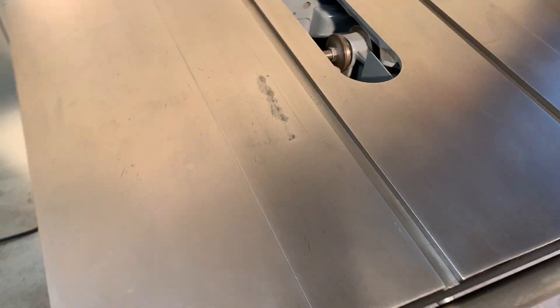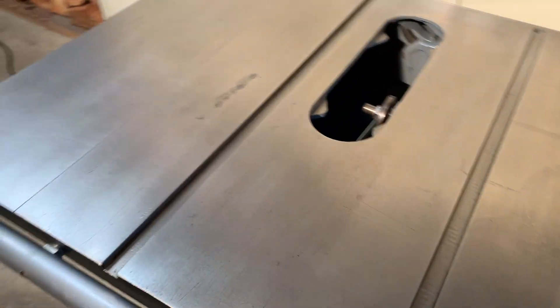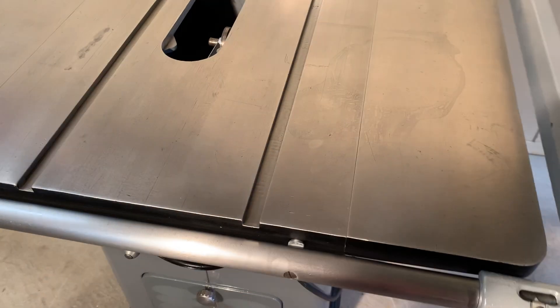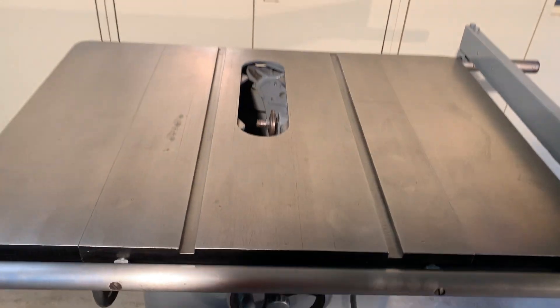Just minor blemishes and staining on the top. Other than that it's nice and shiny — not a lot of rust. All ready to go.